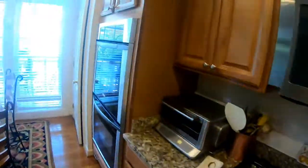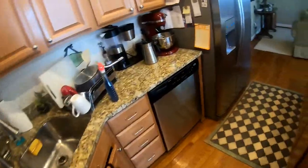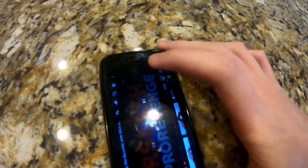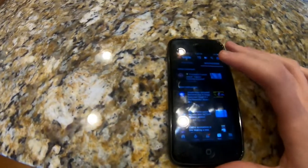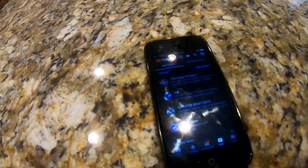We've still probably got about 6 minutes, so I'm just going to see you guys when I put this stuff in the oven. I'm probably just going to play on my phone for a little bit waiting for the oven to finish preheating. We've still got like 5 minutes.